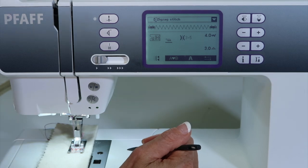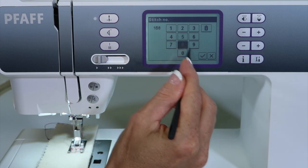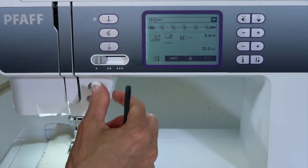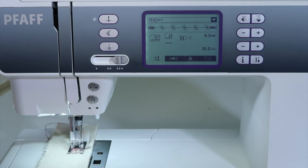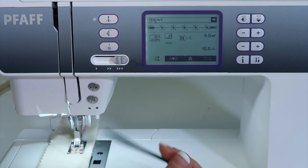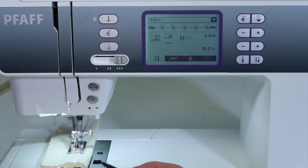So for example, if we pick a decorative stitch like 158, notice that the tie-off at the beginning and the end is still active. I'm going to speed this up a little bit. We'll start with those locking stitches at the beginning and take off. So however long I need this pattern to be, I can go ahead and stitch. But when I'm ready to have it end, touch the button and it will finish the stitch, lock it off, and stop for you.